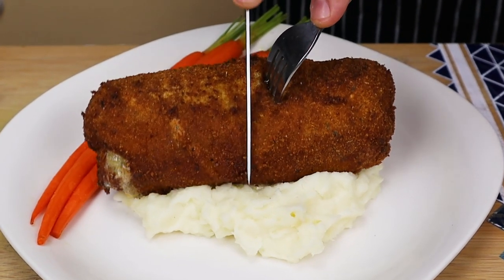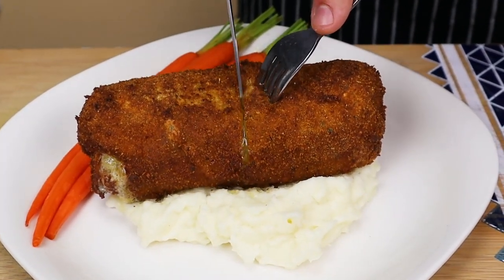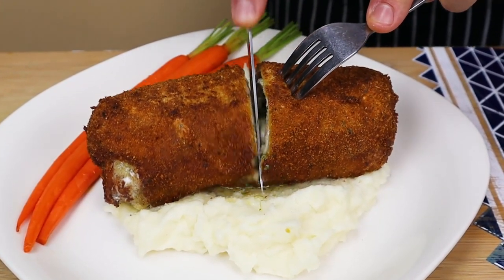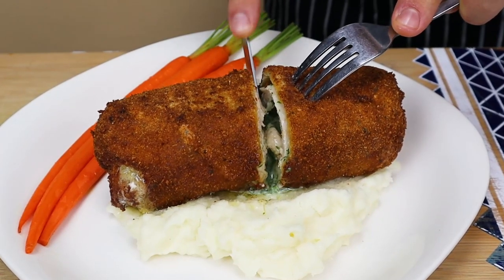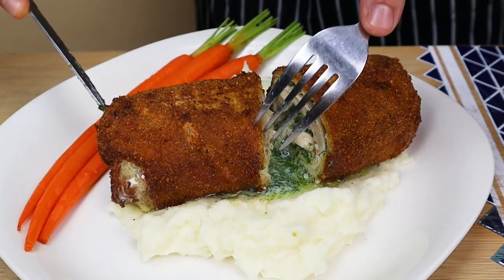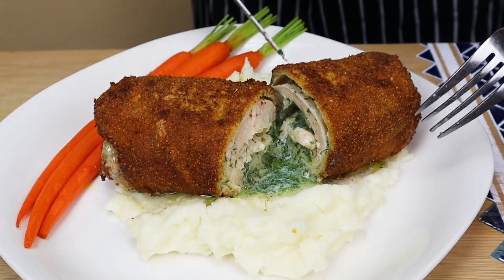Chicken Kiev is a pounded chicken breast stuffed with herbed butter. The history of this dish has many controversial variations. It is very popular in post-Soviet Union countries and is known from the 18th century, when Russian chefs adapted a lot of techniques from French cuisine.